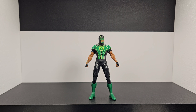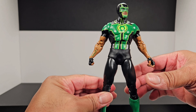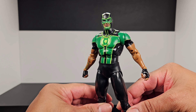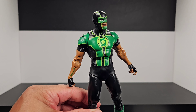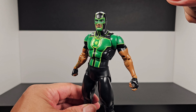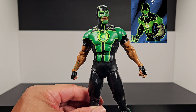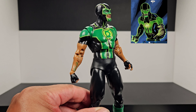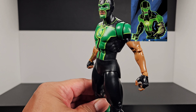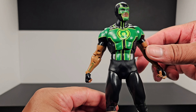Let's take a closer look at this guy. I've seen him in the comics and tried to find an accurate picture. This is actually the first time I've seen this figure — he's new to me, I've never seen him before. So this is pretty new. Let's go ahead and check him out.